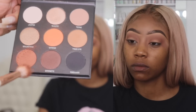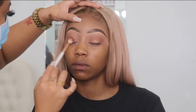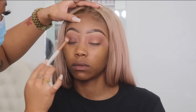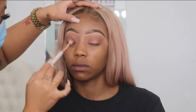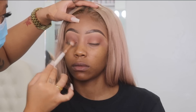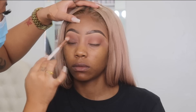Now I'm going in with that brown shade with the same exact fluffy brush and I'm basically going to pat this onto her lid. I'm doing more like tapping and flicking motions instead of buffing it. I don't really buff the dark colors because bigger circular motions would make her whole lid turn dark.